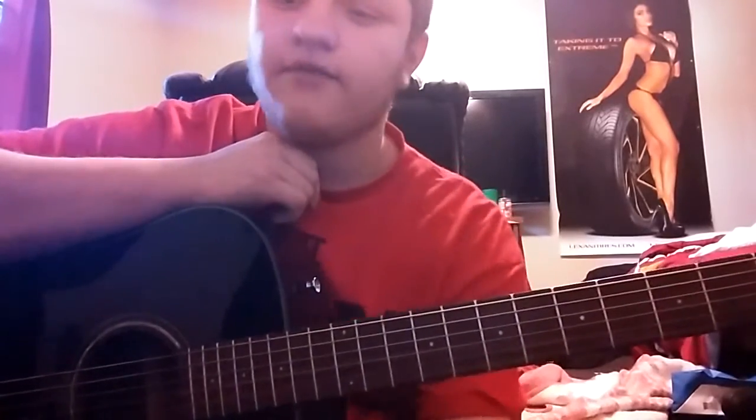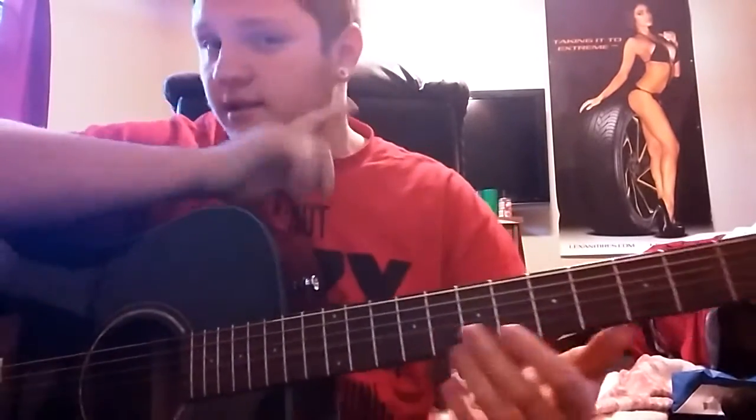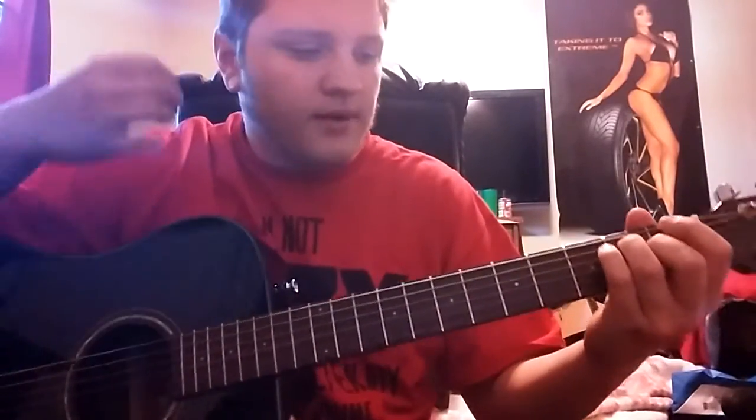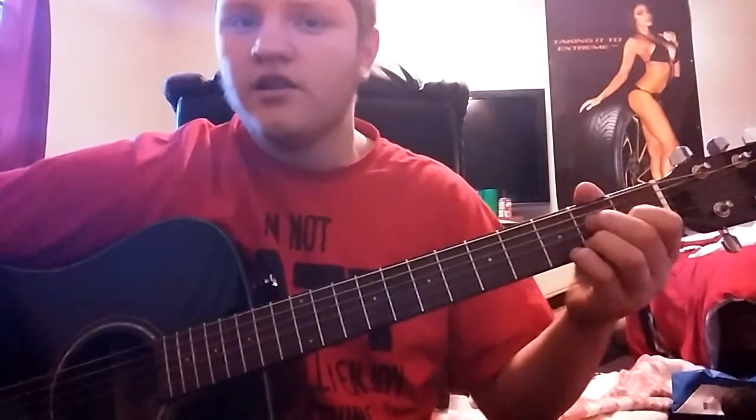If you want to play to your friends or whatever, or you're at home and you're bored and you start singing along and messing around — basically that is it for this video. It's like I said, four chords. Remember, it's going to be E, D, C, and G.